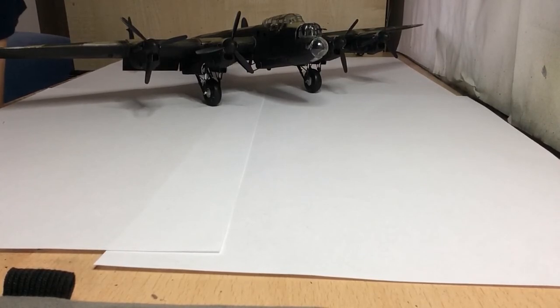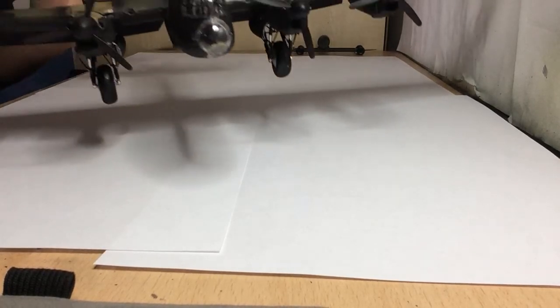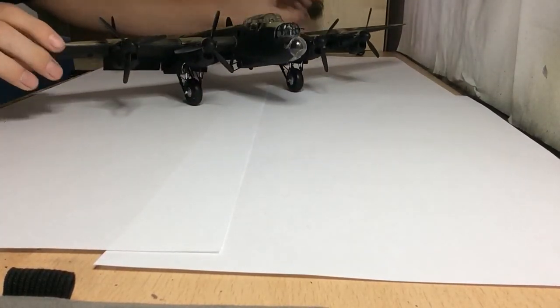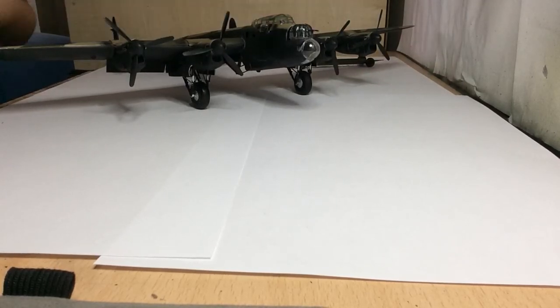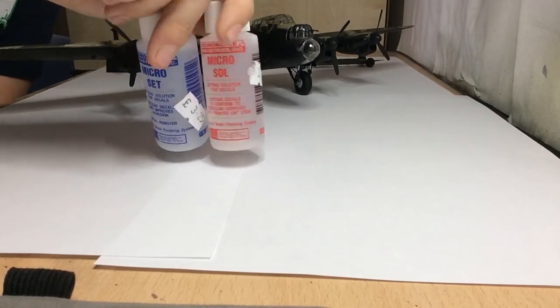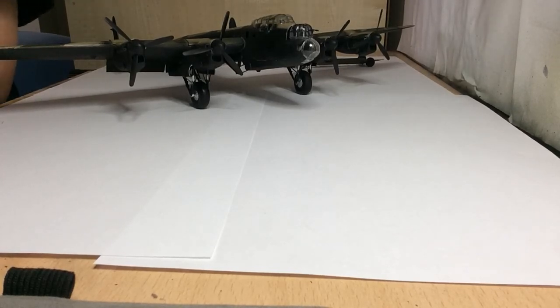The Lancaster still needs its decals done. Also, some non-model things I bought: these two decal solutions to stop silvering - I've needed these for a while so I picked them up at the show.